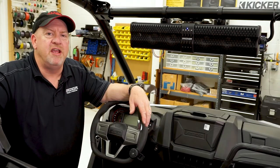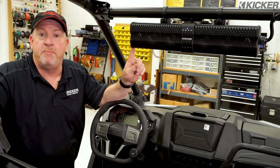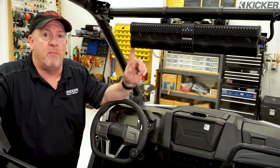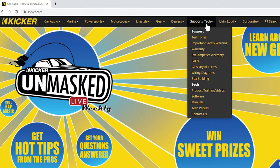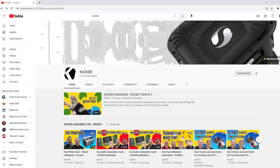Here we are at the end of our installation journey. The seat's back in, the power bar is mounted and paired up to our Bluetooth device, and the steering wheel control is mounted and connected to the power bar. For more information on the operation and functionality of the Kicker power bar, please visit kicker.com and search out any of the training videos, or please visit our YouTube channel.